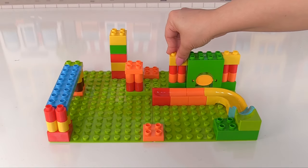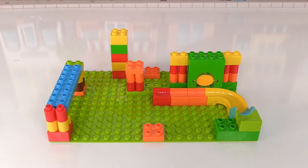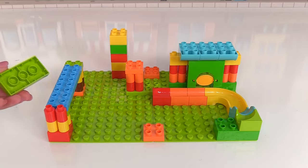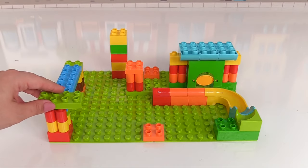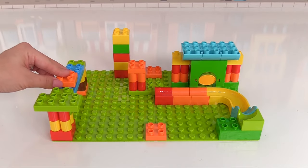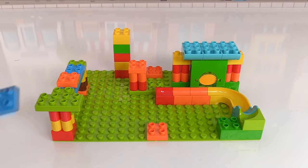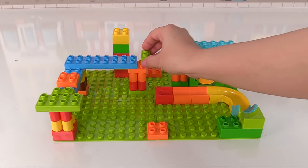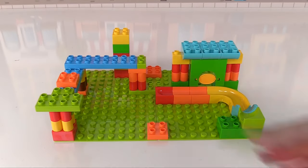We'll complete the left side of the green arch by giving it a matching buddy. We'll add some blue curved blocks to the top of the green arch. Great job! Now we'll just need a green block on the left here, a smaller green block, and an orange square block. Then we'll connect these two pillars with this huge blue block, and finish it off with a smaller green block.